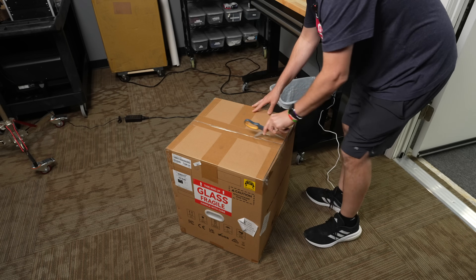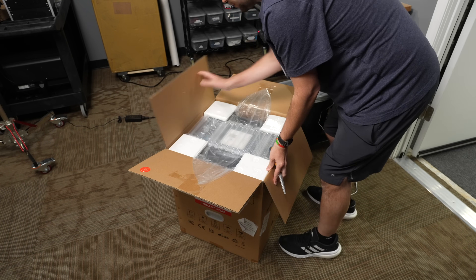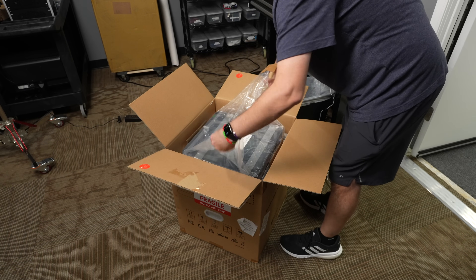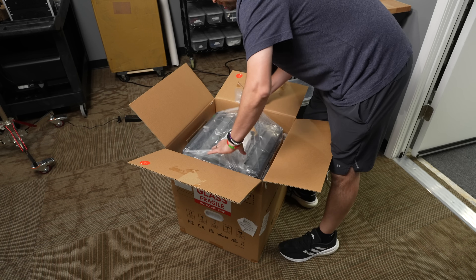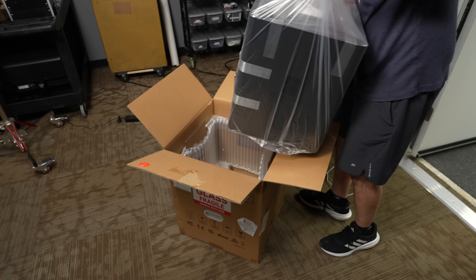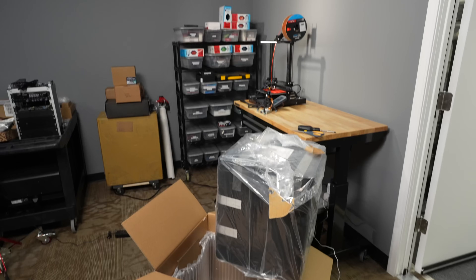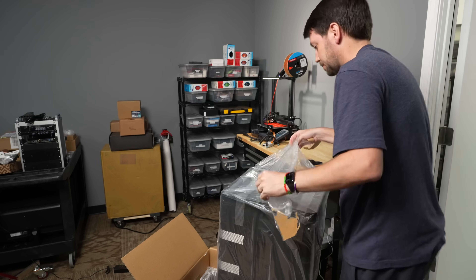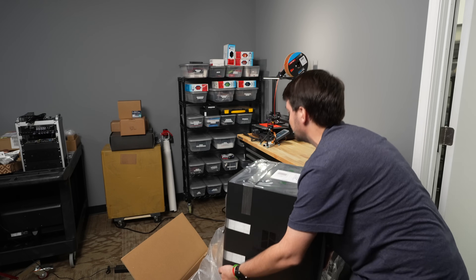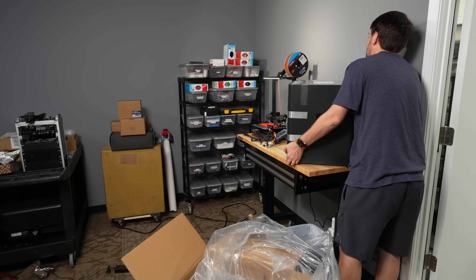It says 20-minute setup — I don't know how true that is but we'll find out. How do we pull this out? Are we supposed to use the bag? These little things — is that how you do it? Well that worked. I don't know if that's how you're supposed to do it.